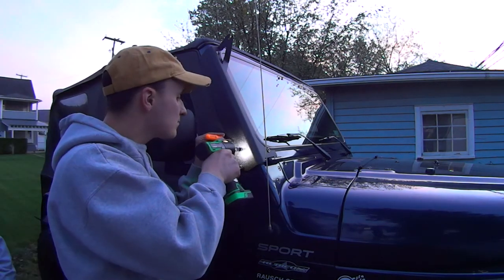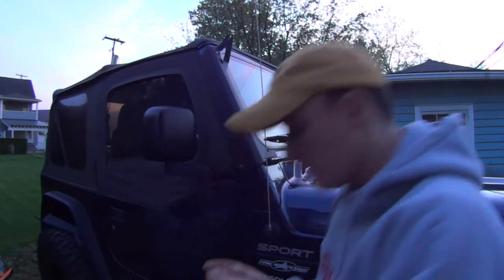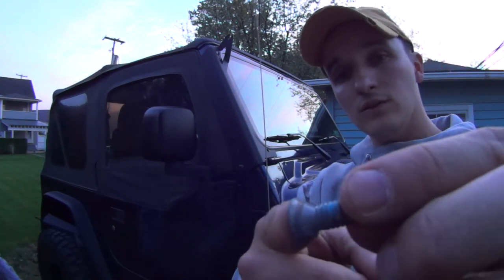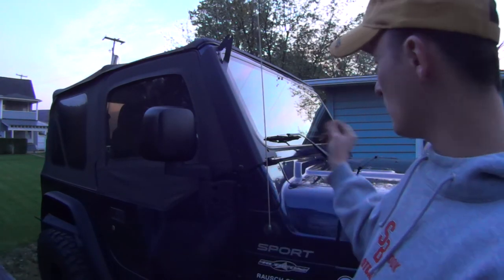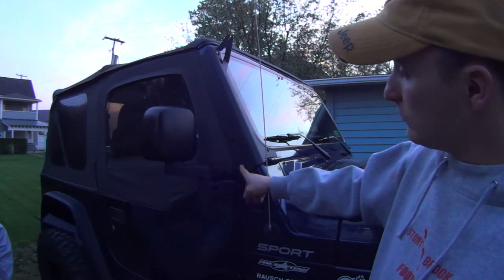They're not even close. The other thing too is the way these bolts are shaped — these aren't countersunk anyway, so the way that tapered bolt is, it won't sit flush. So I need more of these bolts.